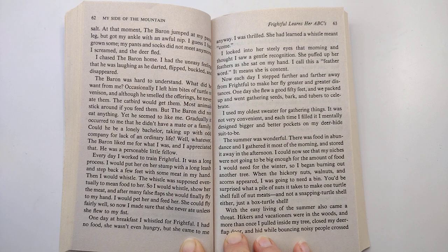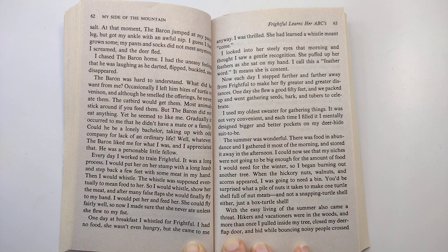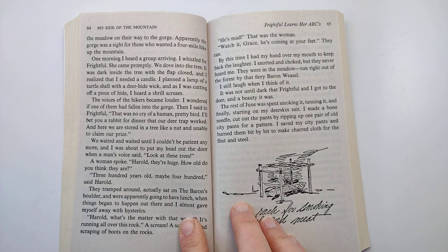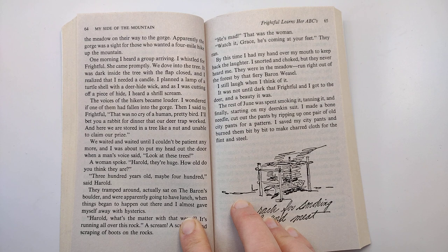With the easy living of the summer also came a threat. Hikers and vacationers were in the woods. And more than once, I pulled inside my tree, closed my deer flap door, and hid while bouncing noisy people crossed the meadow on their way to the gorge. Apparently, the gorge was a site for those who wanted a four-mile hike up the mountain. One morning, I heard a group arriving. I whistled for Frightful. She came promptly. We dove into the tree.